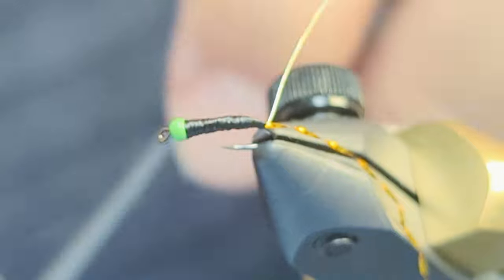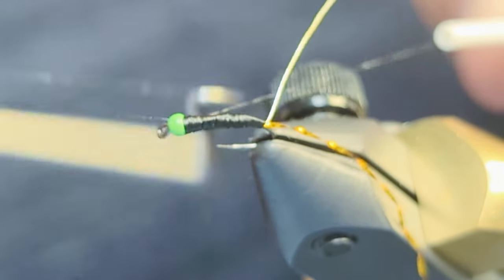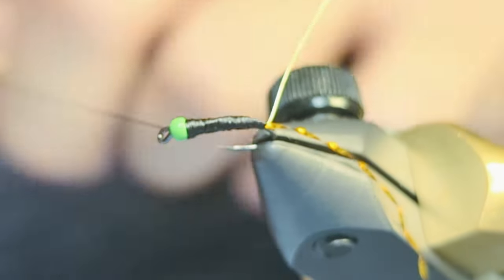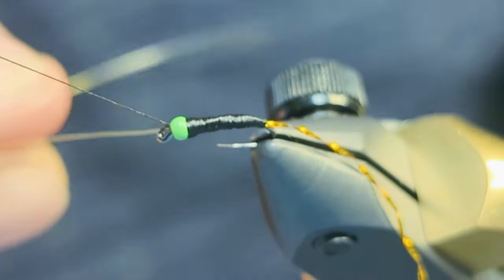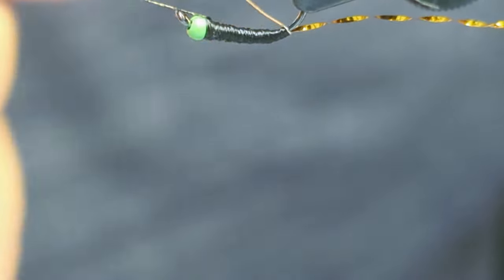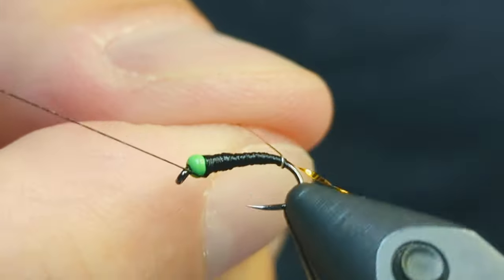Do a half hitch or two-turn whip finish to secure the thread while you wrap the wire. If your vise has a rotary function, this is a good time to use it. Carefully take evenly spaced wraps with the wire and end behind the bead head.